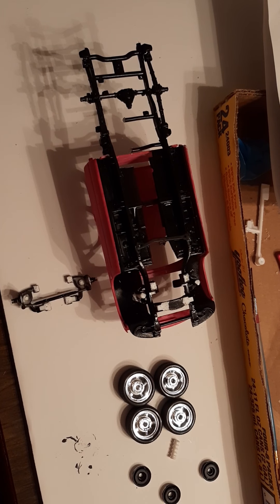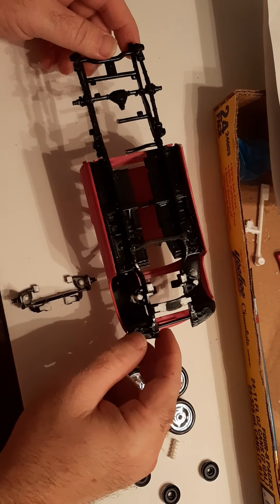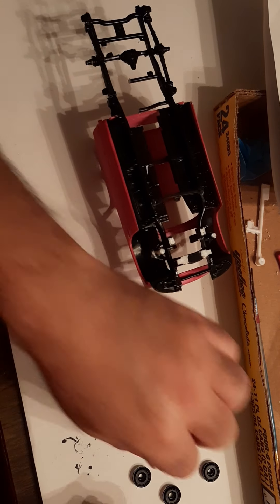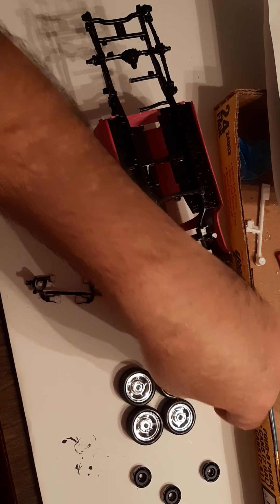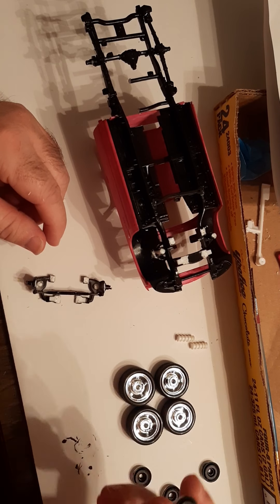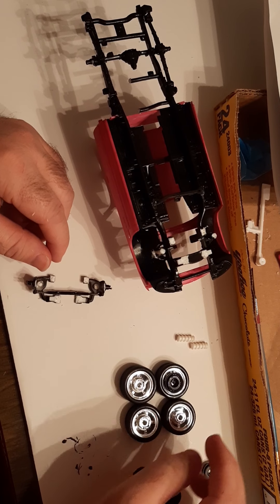This is video number two and I have got the chassis prepped and ready to put the front suspension on. I found some cool springs that went to a lowrider Impala that I had built in the past few years, and also some backs to the rims for the factory version of the Impala, so I'm going to use those as wheel spacers to space the wheels out.